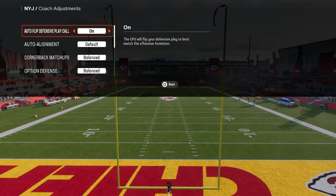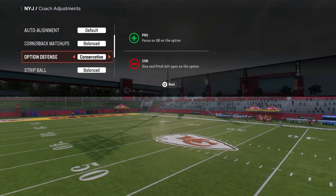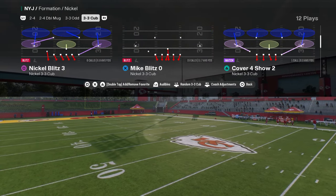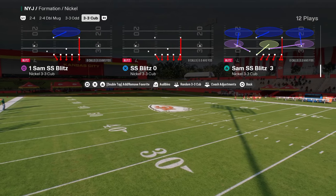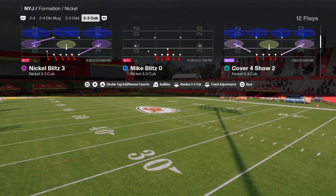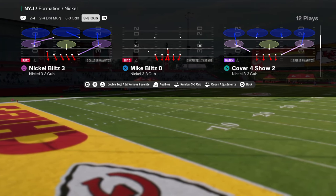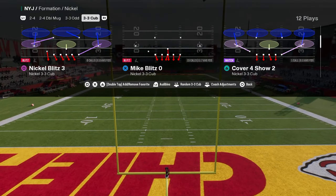For coaching adjustments, we're going to have auto flip defensive play call on, and option defense on conservative. For play selection, I personally prefer the blitz angles and alignment out of Mike Blitz Zero. But if you want to save yourself a couple of adjustments, you could come out in Cover 2 or Tampa 2.